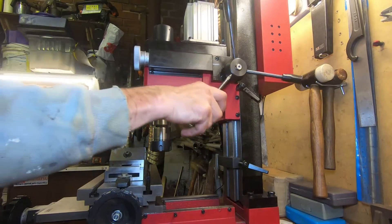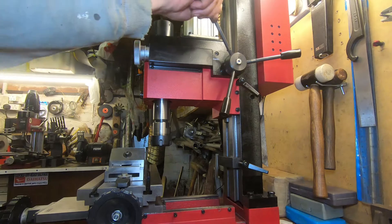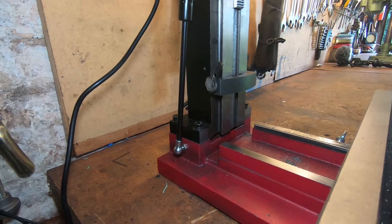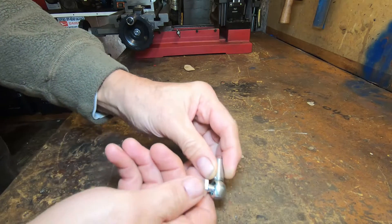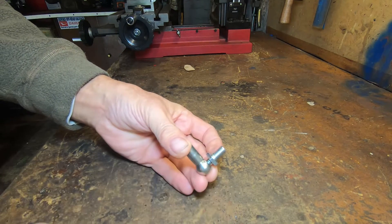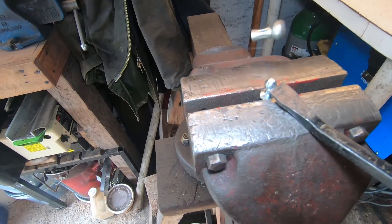Originally I got one that was 300 newtons — it was way too strong and the head kept bouncing up again afterwards. The fittings I used on the ends were standard ball joint fittings. For the 100 newton strut it seems to be an M6 thread, whereas the ones I got initially were M8, so I had to do a bit of faffing around.